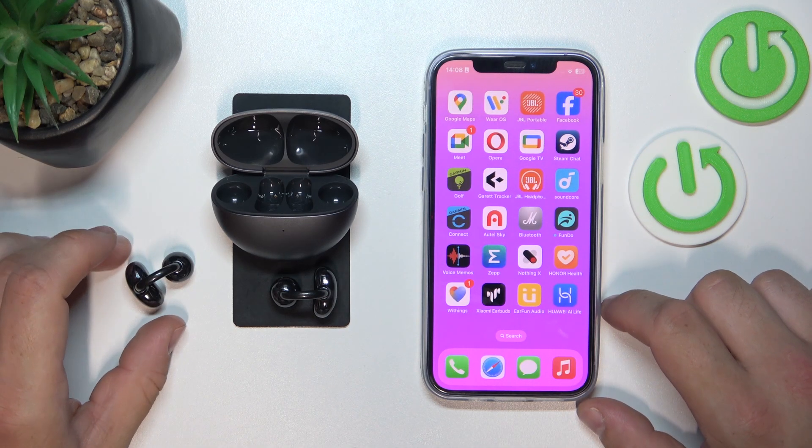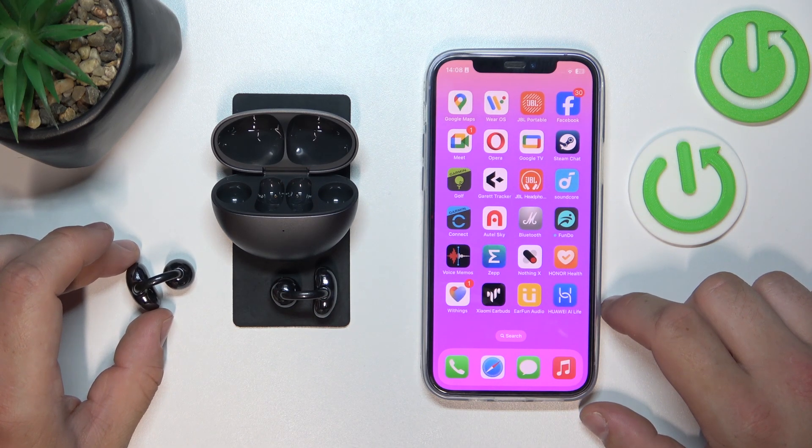Hello, in front of me I've got Huawei Free Clip. In this video I'll show you how to use the Find My Device function.